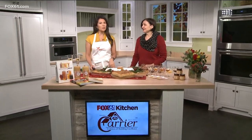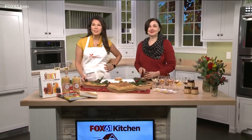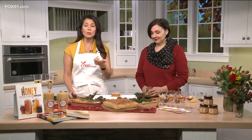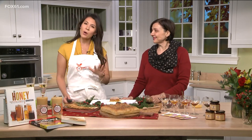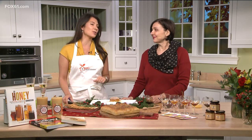Welcome back to the Fox 61 by Carrier Kitchen. No doubt you've seen video of those amazing boards that have gone viral — cheese boards, butter boards, cream cheese boards — and today we are talking about honey boards, and we are making one this morning in the by Carrier Kitchen. Joining me right now is Marina Marchese, a master honey sommelier.